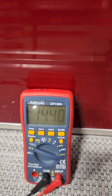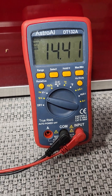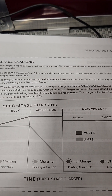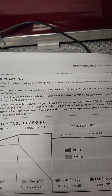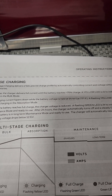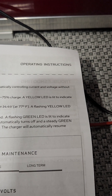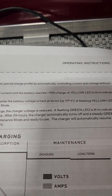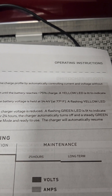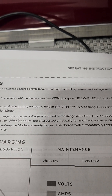You need to let it go for a bit until it goes to flashing green. While we wait, we'll go over what it says in the owner's manual. Bulk charging is a solid yellow and delivers full power. Absorption is the next stage, which holds the battery at 14.4 volts — that's your flashing yellow. Maintenance is the next level: when the battery reaches full charge, voltage is reduced and a flashing green LED indicates the battery is in maintenance mode. After 24 hours, the charger automatically turns off and a steady green LED indicates long-term maintenance mode.